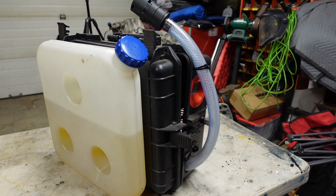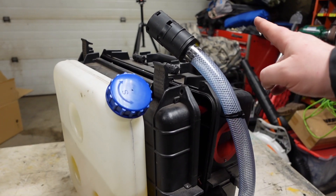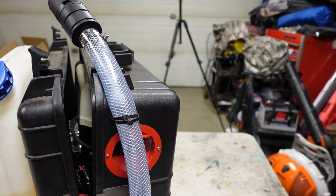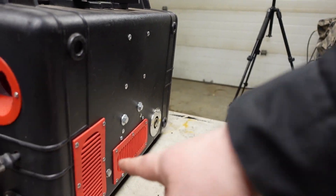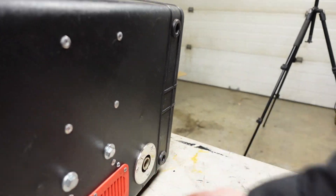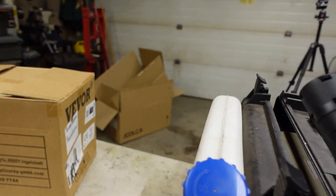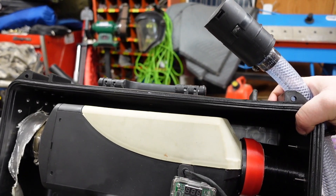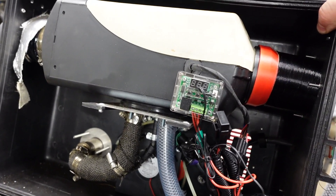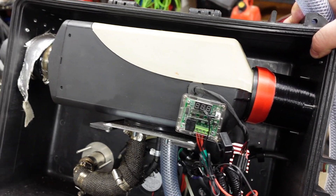Just to go over it quickly: the black case I got from Princess Auto, the intake tube I purchased from Princess Auto, the red accents, the grills — I 3D printed. This marine through exhaust I got from Amazon, obviously the heater itself I got from Amazon, there's a turbo fan, the temperature — that's all from Amazon.